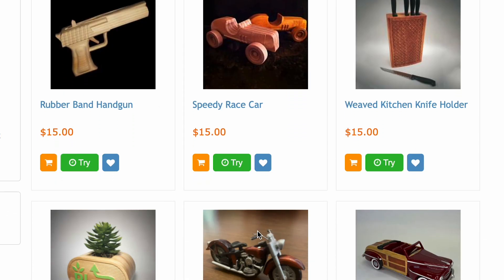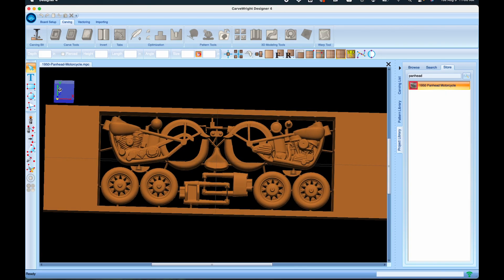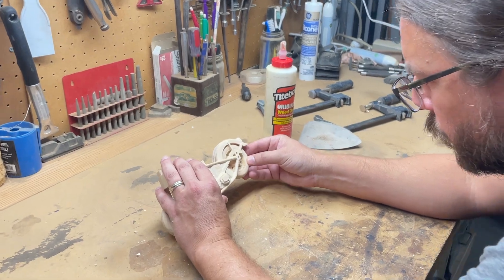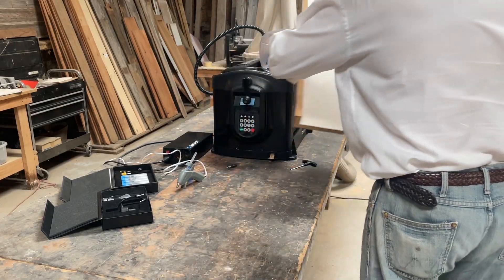If you don't want to design from scratch, choose from hundreds of pre-designed projects that are ready to carve with instructions. The possibilities are endless. The system is expandable with great accessories, too.